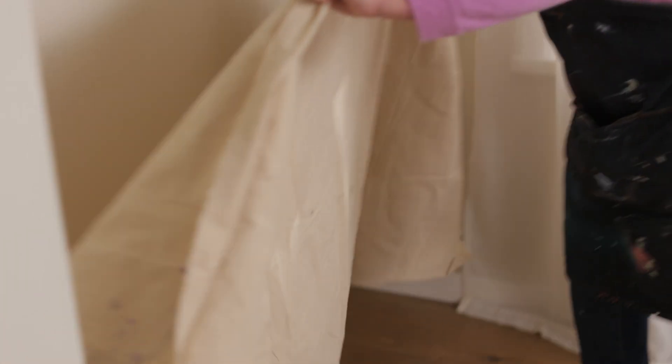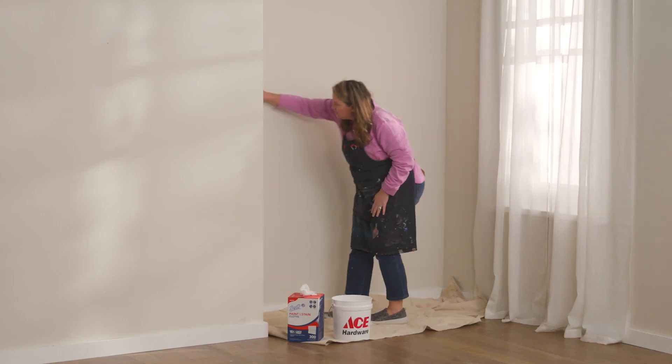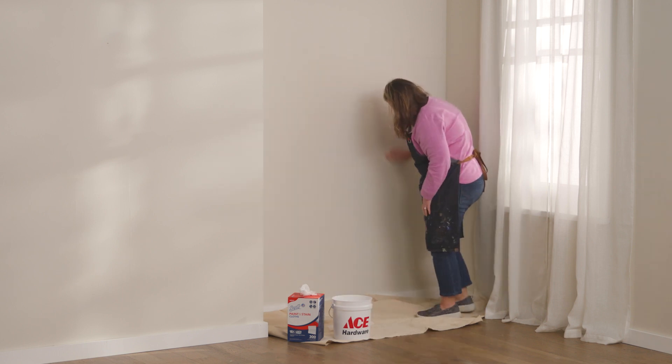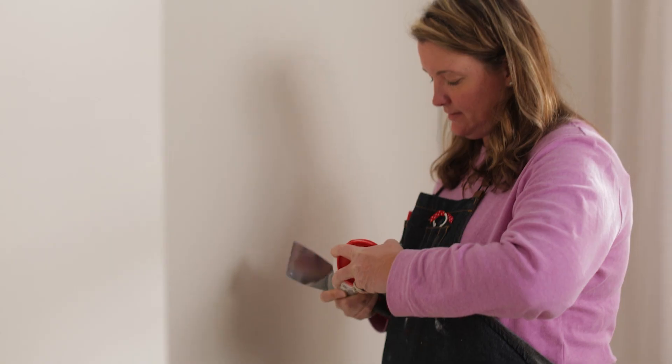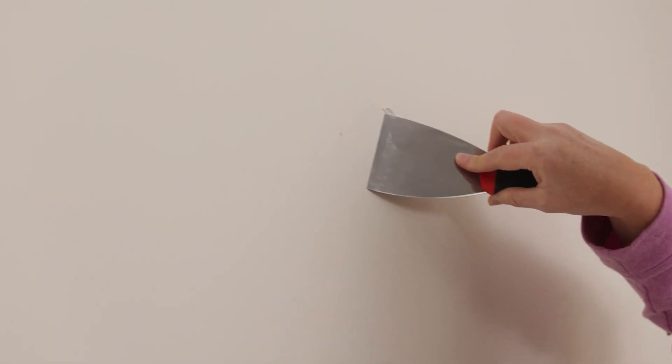Clean and prep your wall. Make sure your wall is clear of any dust, lint, or dirt. Use some soap and water and clean your walls. Once you have it cleaned, wipe it down with a dry cloth and allow it to completely dry before moving on. Examine the walls and repair any small holes using wall spackle.